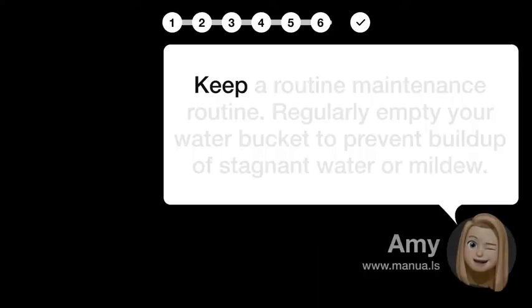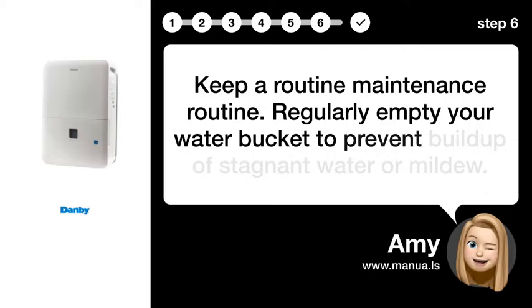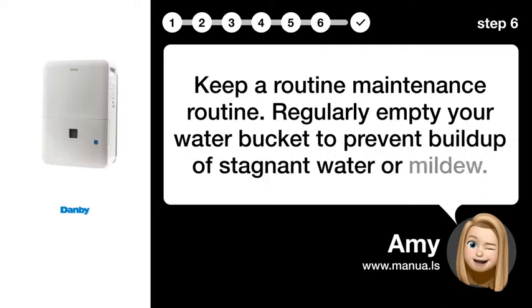Step 6: Maintain regularly. Keep up a routine maintenance schedule. Regularly empty your water bucket to prevent buildup of stagnant water or mildew.